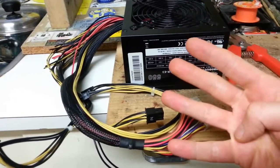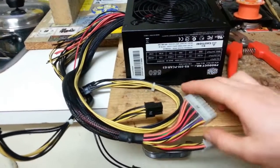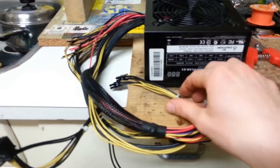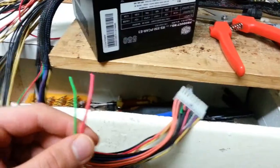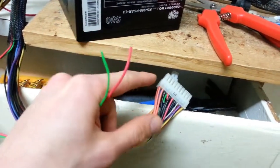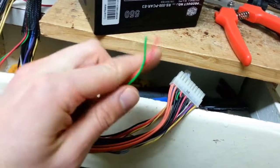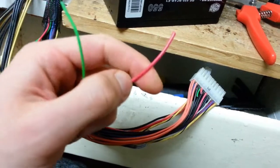We're going to need four individual wires for modifying this computer power supply, two of which come from the main 24-pin connector, and another two from these power rail connections here. To find the first two wires in the 24-pin connector, all you have to do is count down four columns in the pin out, and you'll end up with the green wire here, and right beside that there's this red wire that we'll need.